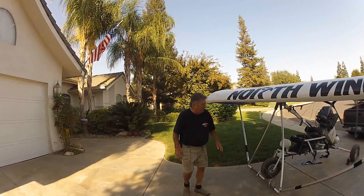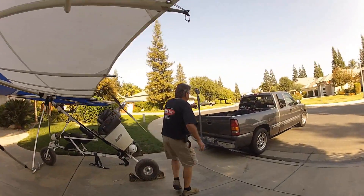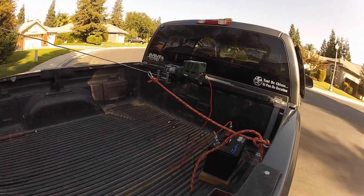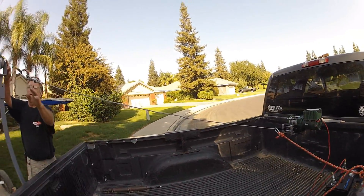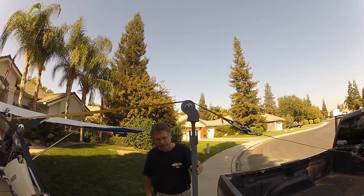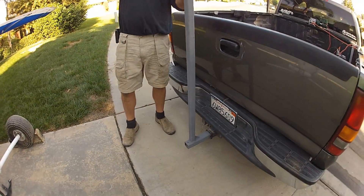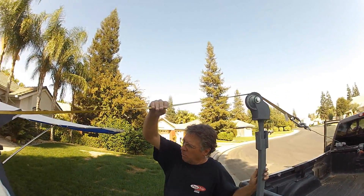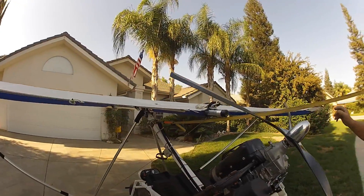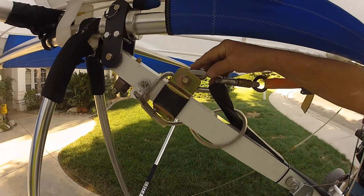The other way is we put a power winch in the back of the truck, powered by a 12-volt deep cycle battery. The cable runs up over this gin pole — a little gin pole that stabs into the receiver of the trailer hitch. You need this gin pole so that you get the webbing, the pull rope, above the prop and above the engine. And I hook it right in here where the BRS reserve chute hooks into.